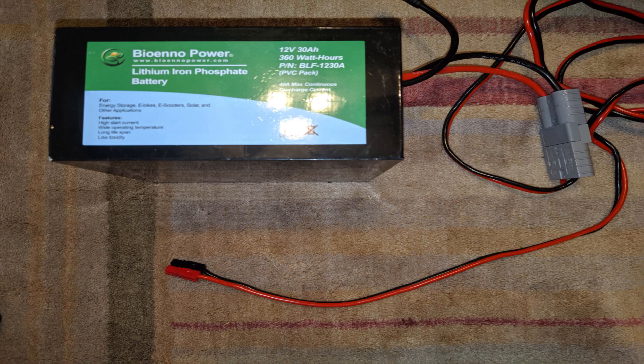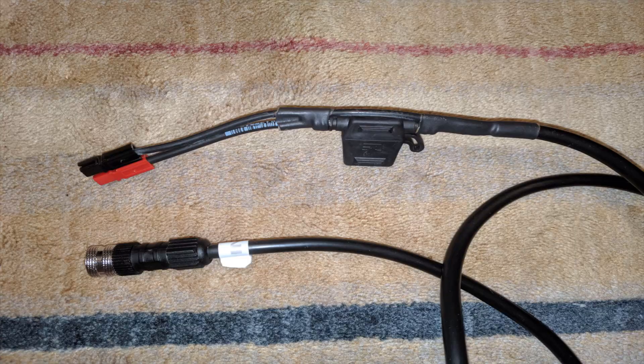For my own power setup, I use a 30 amp-hour bioanno battery with Anderson power pole connectors. All I had to do was call up PrimaLuceLab and tell them I wanted the proper Eagle power cable to connect to the Anderson power pole connectors.